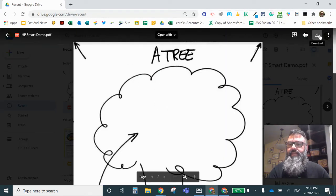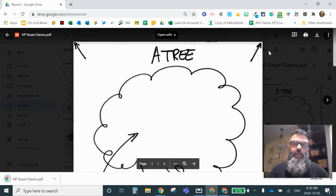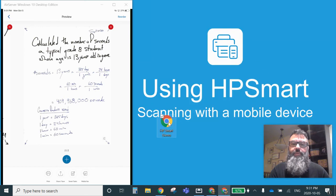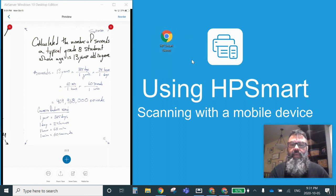I can download this to my computer. Once it's on my computer, I can put it on my desktop so that I can use it for uploading to an assignment in Moodle, or I could use it in an email or something like that. So that's using the HP Smart app on a mobile device to scan. Hope you enjoyed that and hope you learned something.